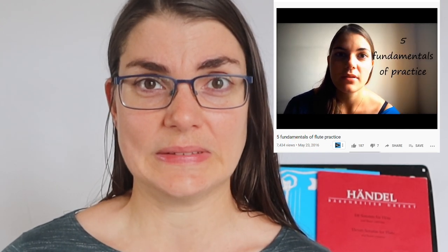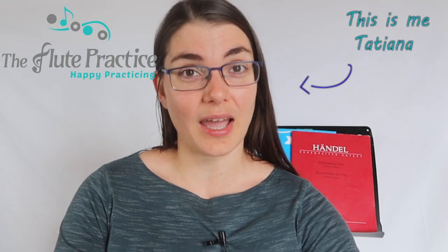Now for those of you that have been around on this channel for a little while, you know that this was one of my first video topics ever — in fact I think it was my very first video. It's good to know that even I have learned and grown over the last four years. If you are new to this channel, welcome. This is The Flute Practice, the space to really help guide and motivate you on your practice journey.